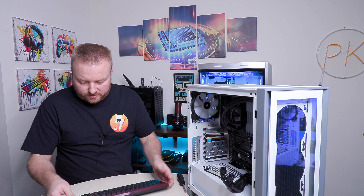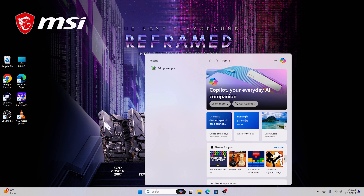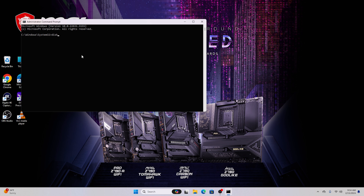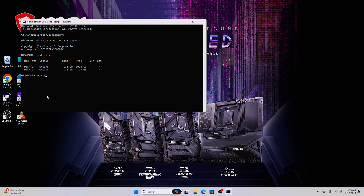Go to CMD, right-click, Run as Administrator, and type 'diskpart' — all one word. Hit Enter. Then type 'list disk' with a space, and we can see two disks. We want Disk 1, so type 'select disk 1', make sure it's spelled correctly, and hit Enter. Disk 1 is now selected.